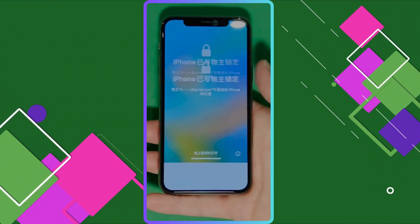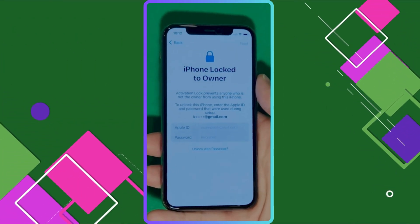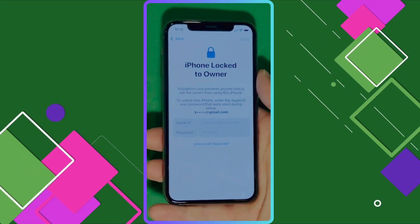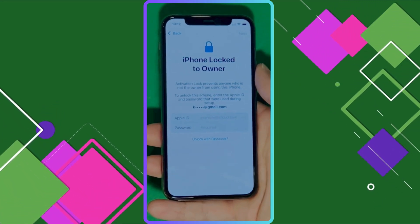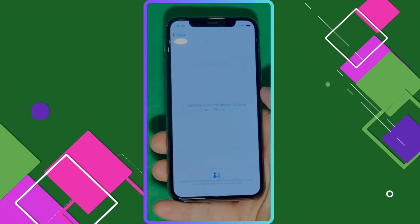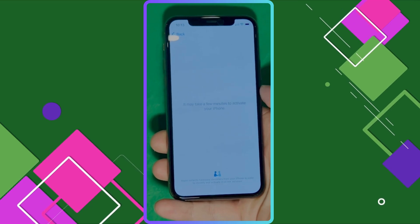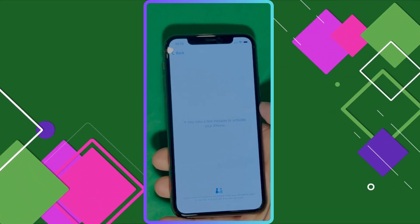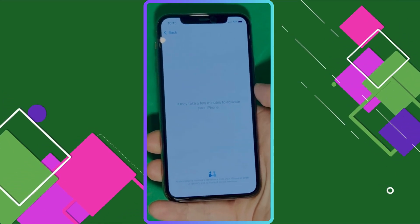As you can see here, we swipe up to see the iPhone 'lock to owner' page. This part really takes time and patience. We wait for the unlock process to activate the phone — swipe left and wait a few minutes to activate your iPhone. Don't worry, it'll be worth the wait. You will enjoy your phone once again once it's finally unlocked, so patience is the key here.